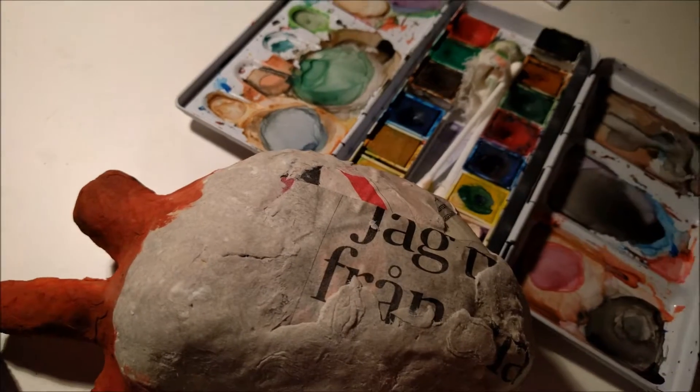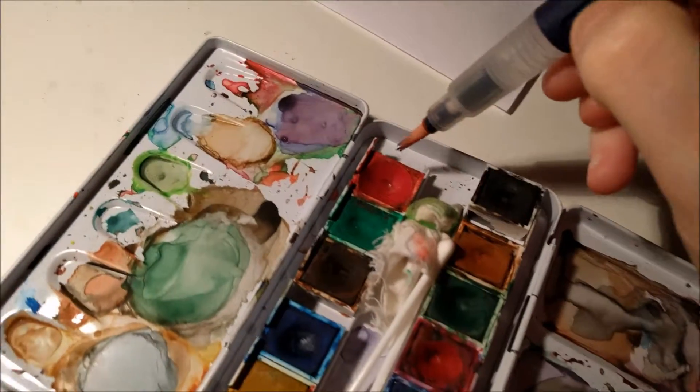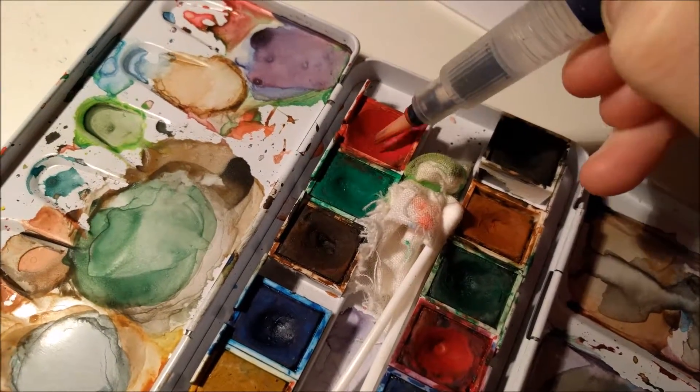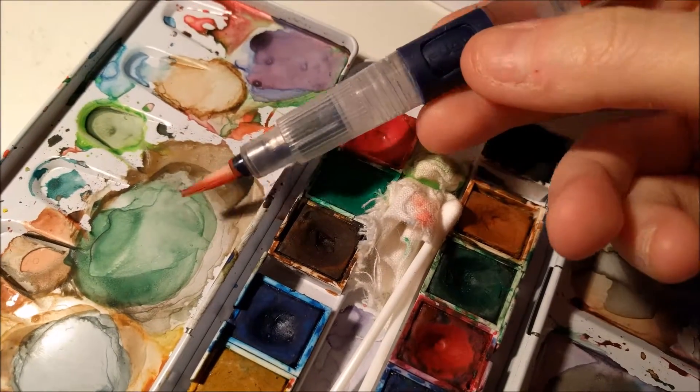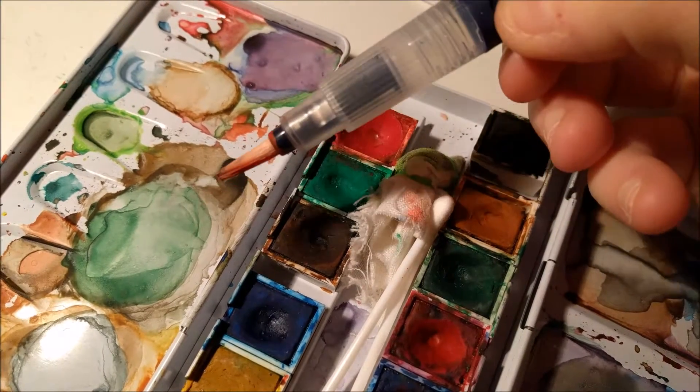So basically, what I did was this color here. I hope I have water left in this — this is a water brush. I've shown it in my other videos but never really talked about it.